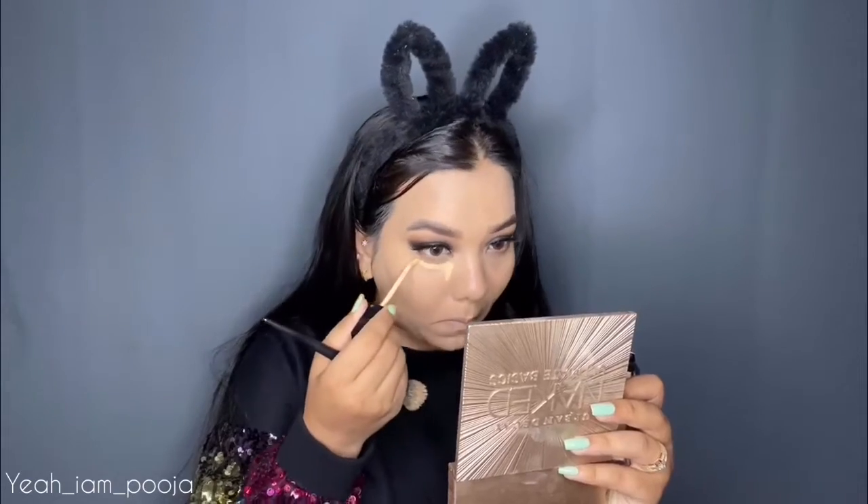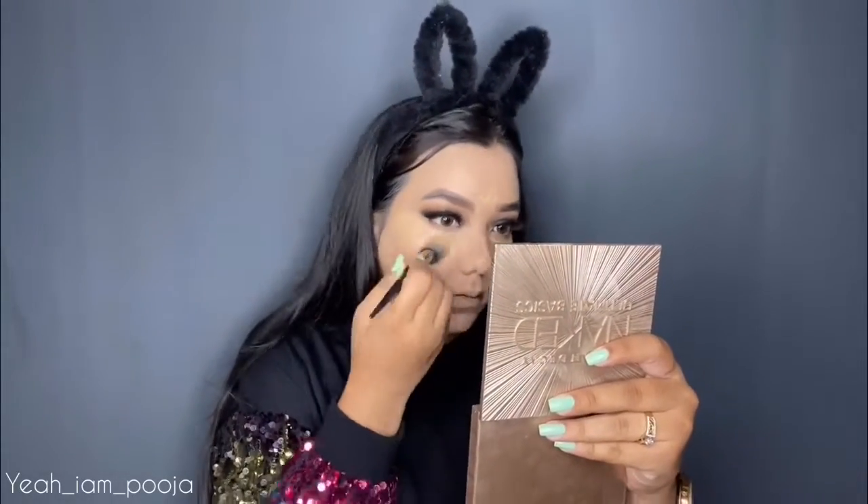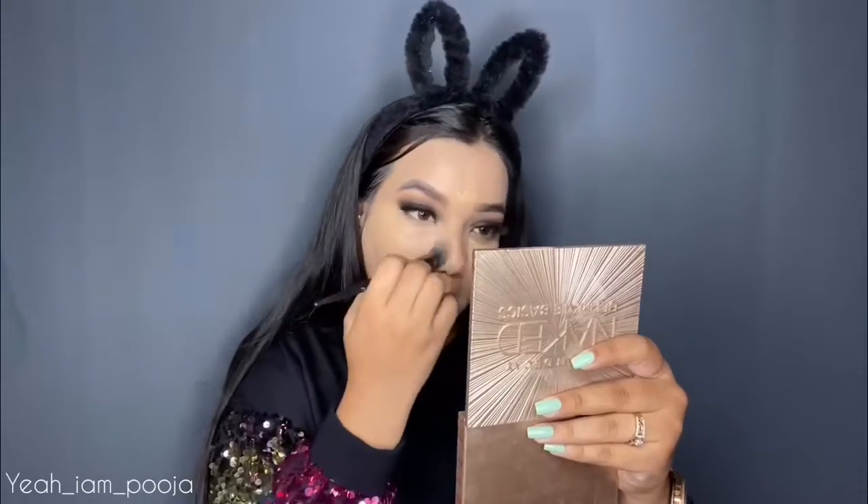Next, I'm concealing my imperfections using the same Sugar concealer, applying it under my eyes, a little on my forehead, bridge of my nose, and around my mouth. I'm blending it out with the same fluffy foundation brush. This concealer is so good — it really covers all of my imperfections and gives very nice coverage.